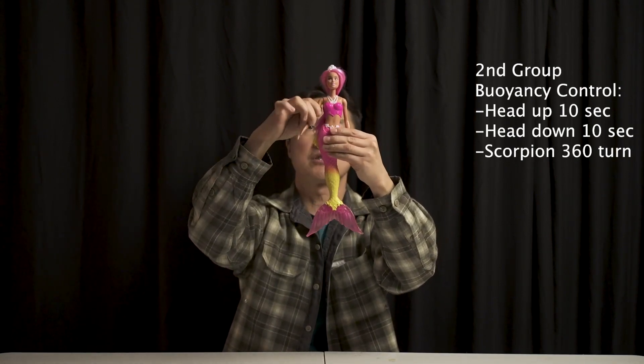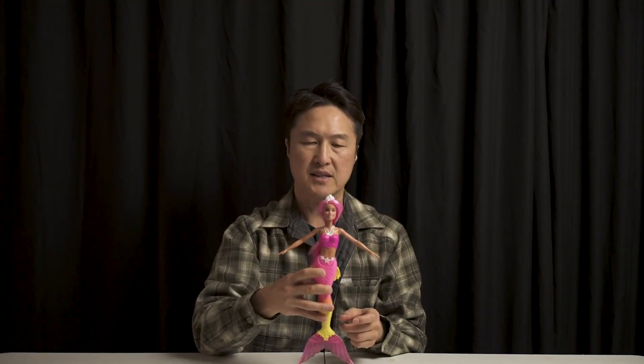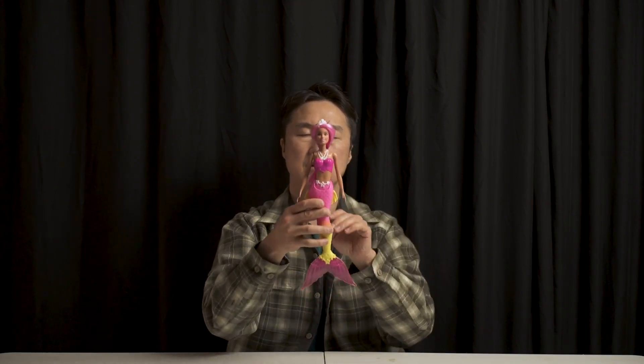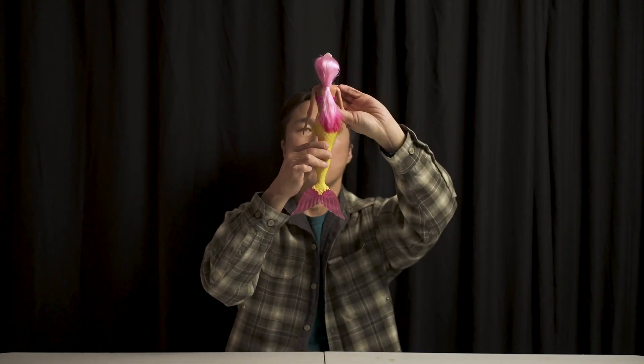First, feet first angel dive, 10 seconds hang, vertical ascent — on the way up, turn back to the audience. One breath.